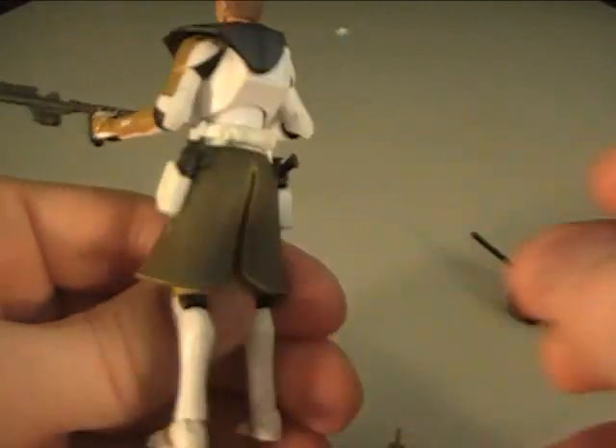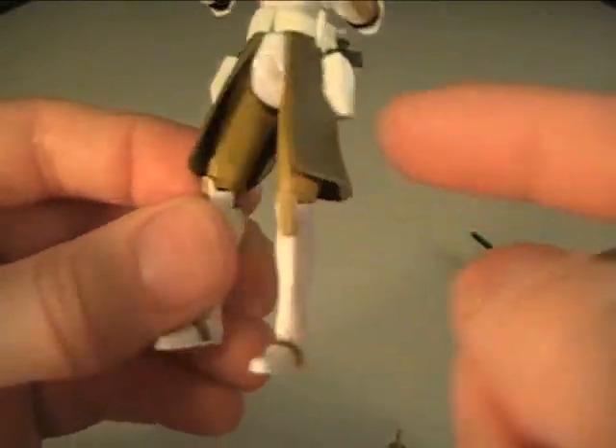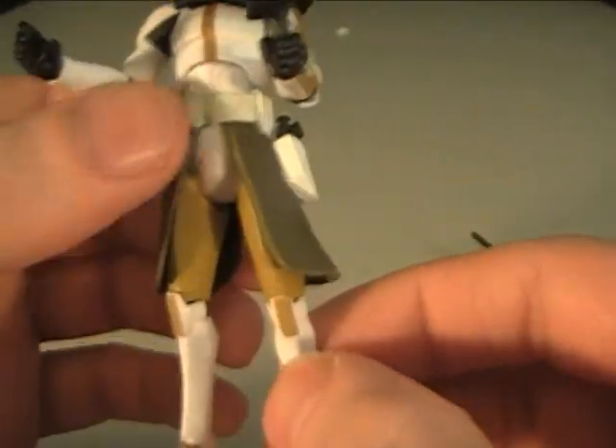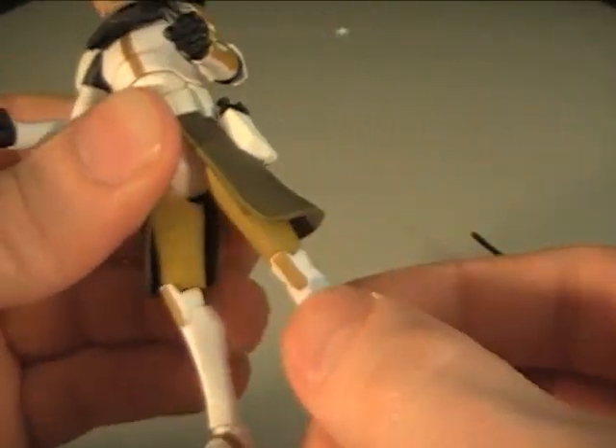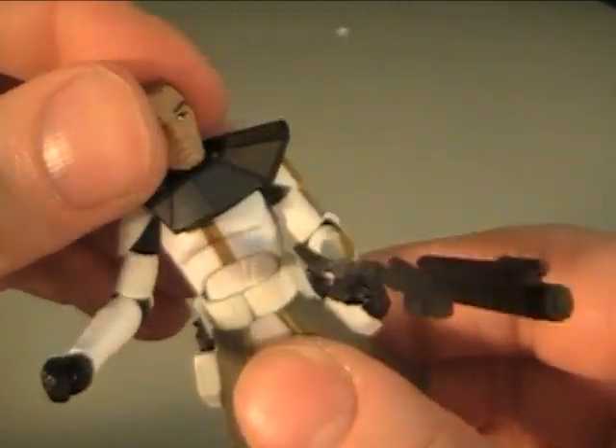He has this skirt, by the way. He also has two sidearms, just to let you know — he's loaded with weapons. Pretty much basic articulation for all the clone troopers, pretty much the same. The ankles can even go up and down, do all that fun stuff.